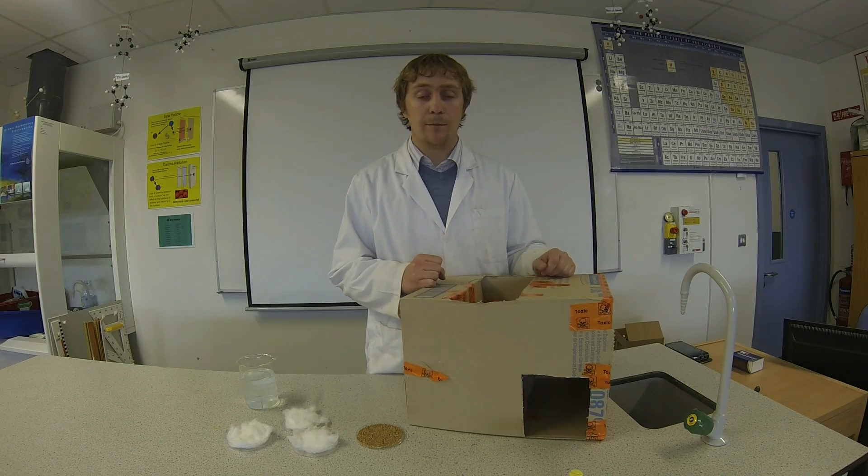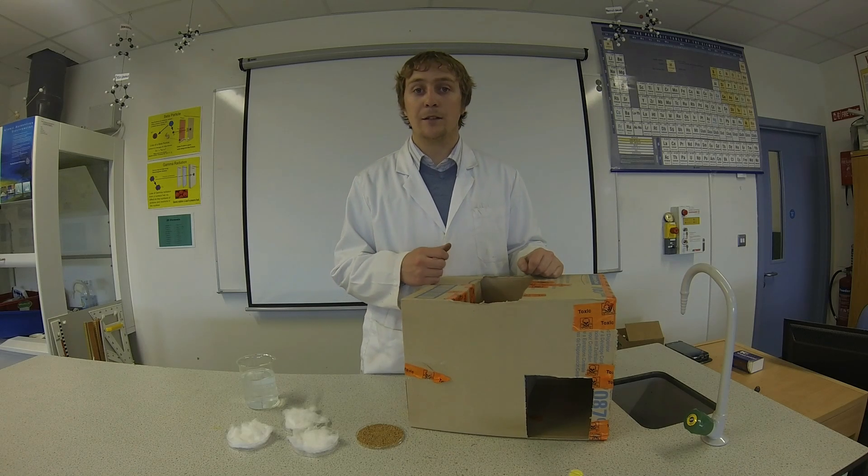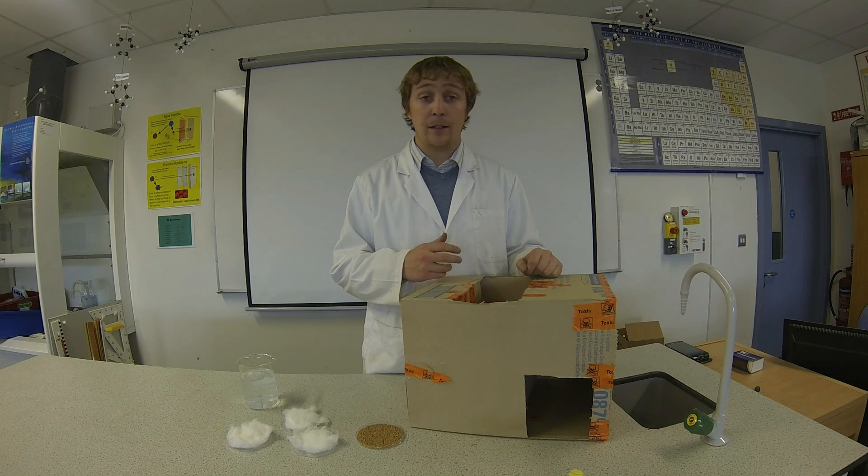Hi, welcome to Science4Schools. In this episode we are going to investigate the growth response of plants to light, that is phototropism.